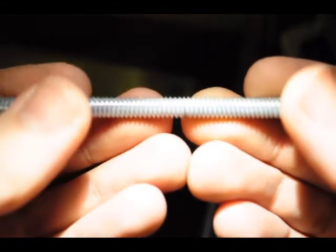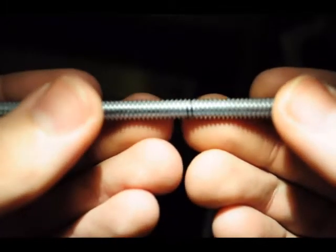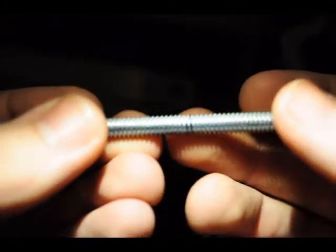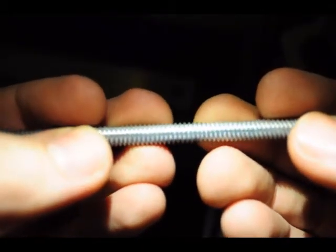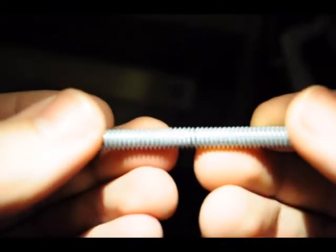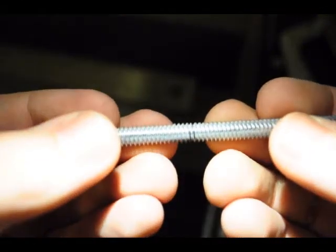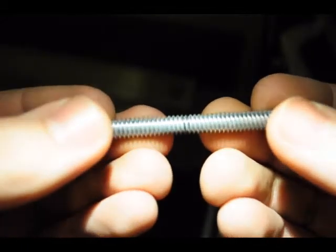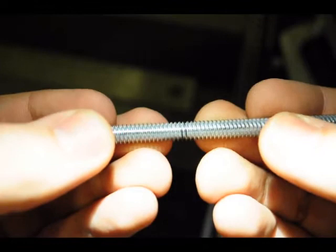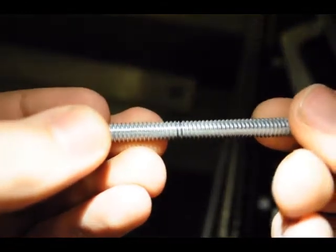When measuring this threaded rod, it's going to have a hard time going all the way around the same length because these threads — they actually go down. So what I do is just mark the top of the thread, and then just spin it around, and then mark the next thread that's at the same length, and then in between those two marks, you've got your cut line. So you've already got a groove made just in the threads — you can see those two black lines — so now I can just cut in between those, and that's eight inches, both sides of that rod.